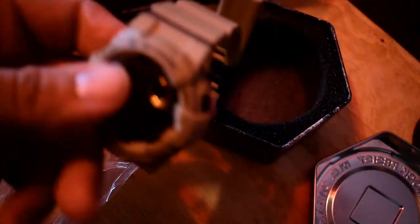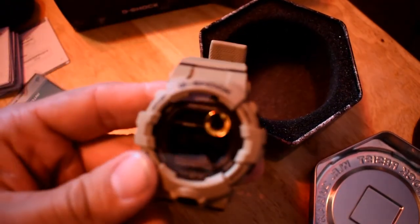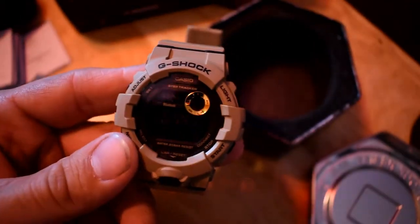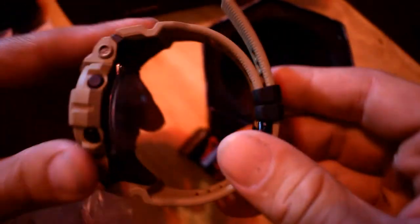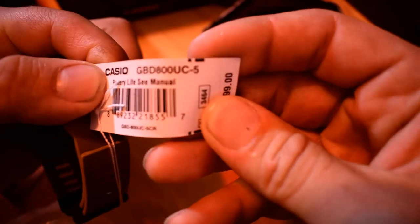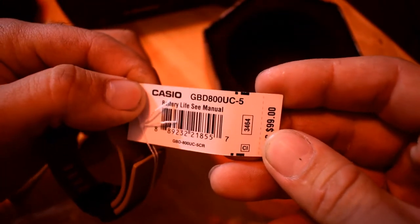Oh man, that is lightweight compared to my last one. Let's see if we can get that on there — man, that doesn't weigh anything at all. There you go — there's that GBD-800-UC-5.